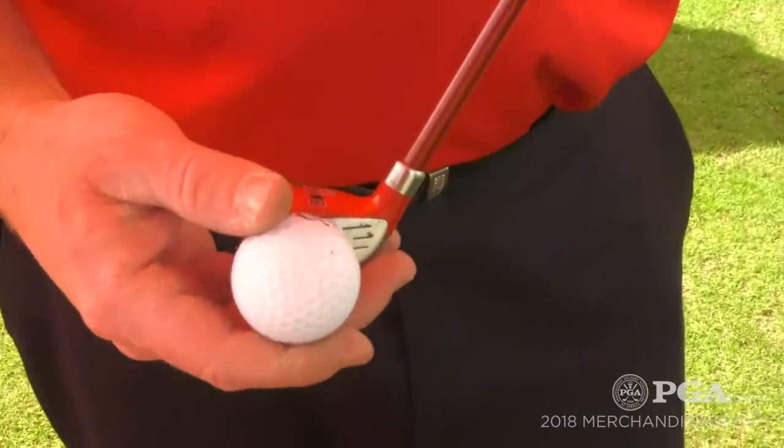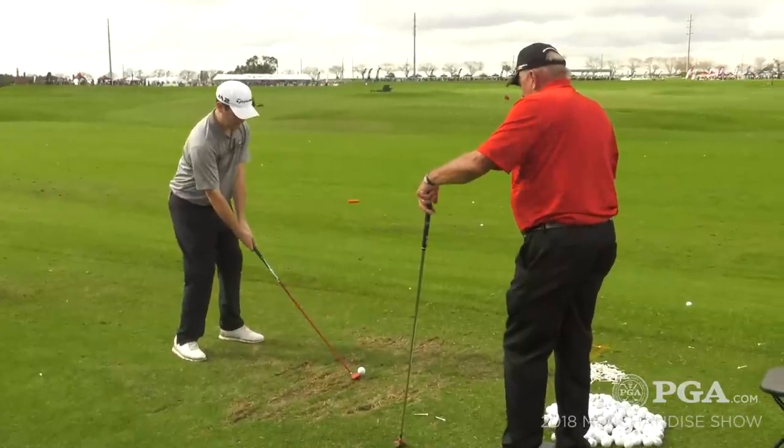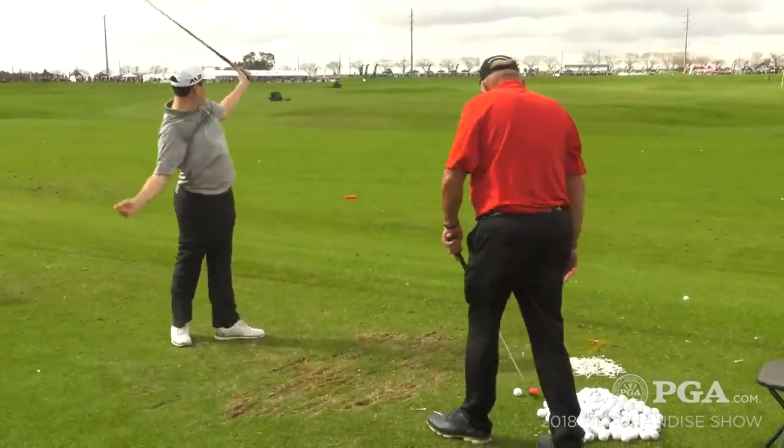The idea is that you want to aim small to miss small. Most driver club heads are 460cc, and we say let's go the opposite way for a training club — our club head is just 37cc. It's really hard to hit; you can top it, blade it, shank it, chunk it, sky it. But it helps you focus on hitting the center of the ball and the center of the face. Once you do that consistently, you go back to your driver and now it looks like a toy — it's so easy to hit and you hit it right down the middle.